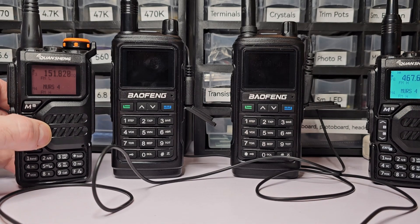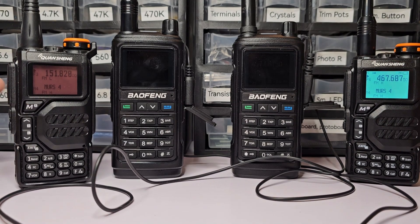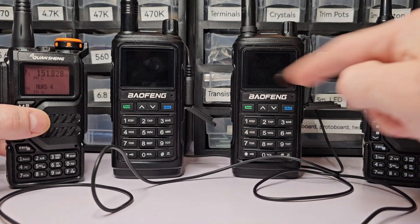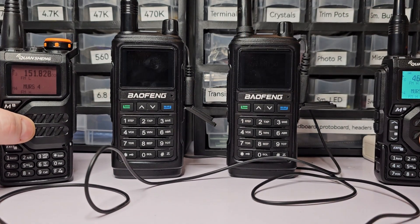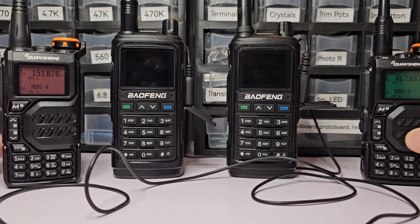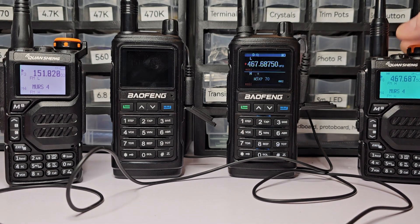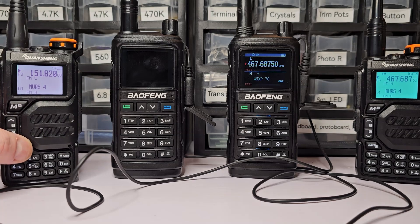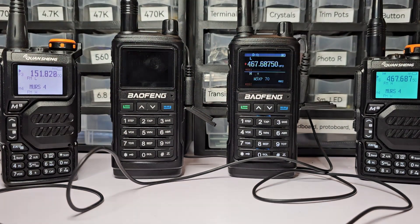Now, with these two radios wired together using nothing but the earphone pieces they came with, if I transmit from one radio you should hear it on the other. I had to get away from them or they'd just screech at each other. And that worked — so when someone out and about transmits, it goes to this radio, then to this one, and then reaches me.